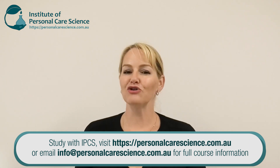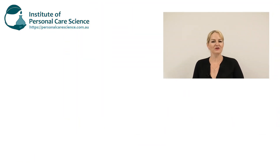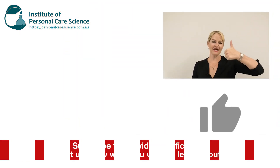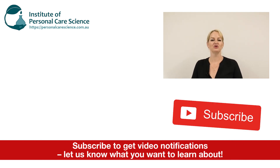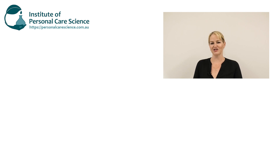Of course you can use other essential oils or fragrances, just like I have in this formula, to make it smell great. I hope you enjoyed this video — please give it a thumbs up, leave any questions or comments below, and make sure you subscribe to receive notifications about all our videos. Happy formulating!